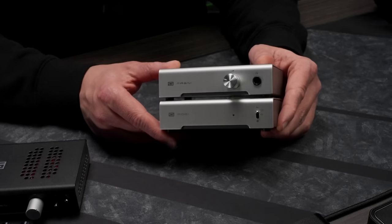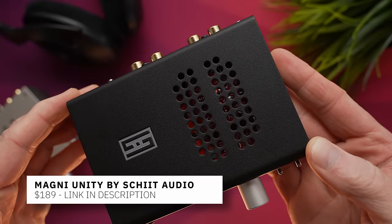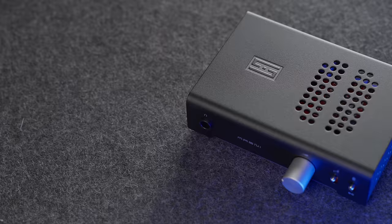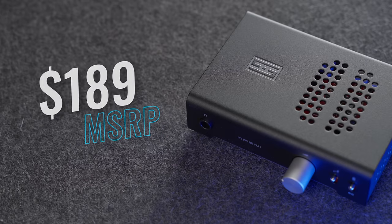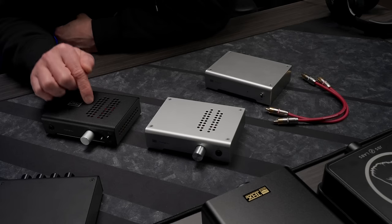We're starting with something sent from Schiit Audio. Some version of their Magni-Modi stack has been an entry-level go-to for a long time — this was actually my very first proper DAC amp setup and I still have it years later. This newest version of the Magni amp is called the Unity, and what makes it different is not just the revised amp technology inside, but the fact that for the first time you can get an optional internal DAC card, creating a single-unit device for $189. Normally a Magni amp alone goes for $120, the Modi DAC goes for $100, plus $25 for cables — so all in for a full stack you're looking at $275.